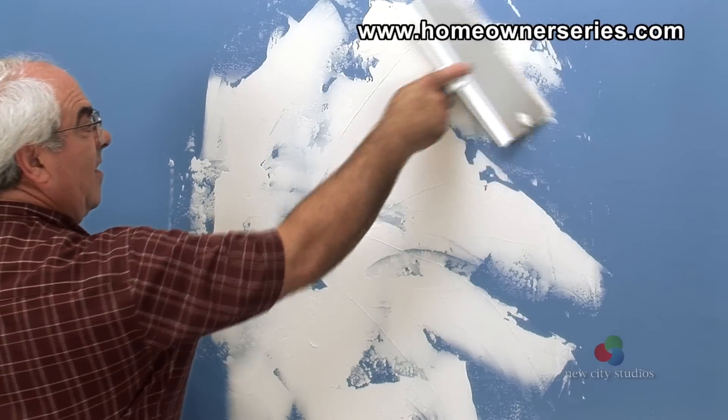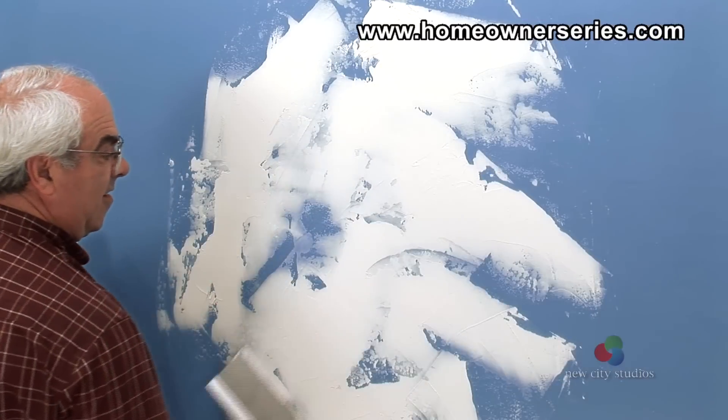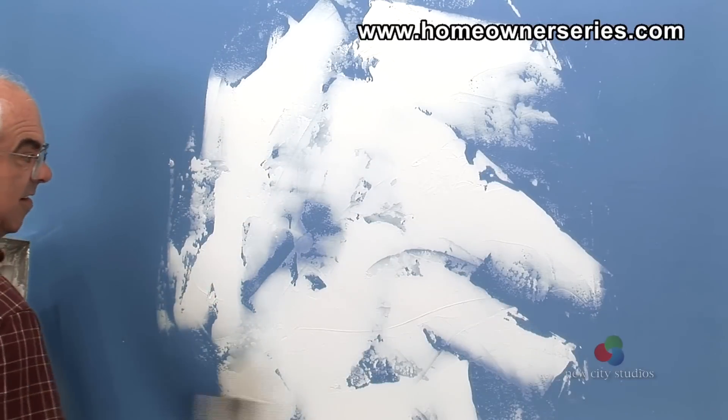Once the mud has dried, the surface is ready to be primed and painted, and then the project is complete.